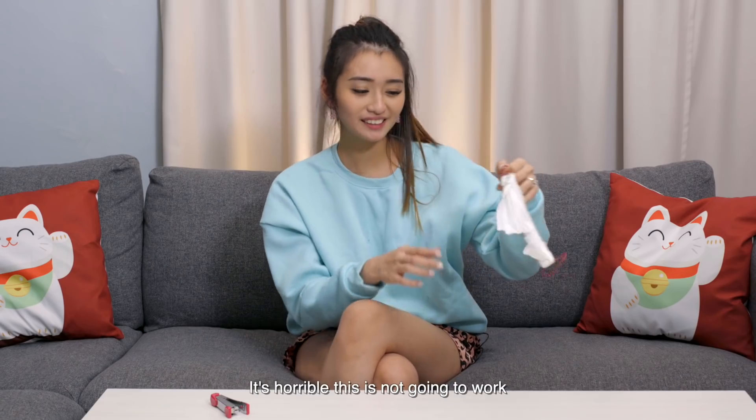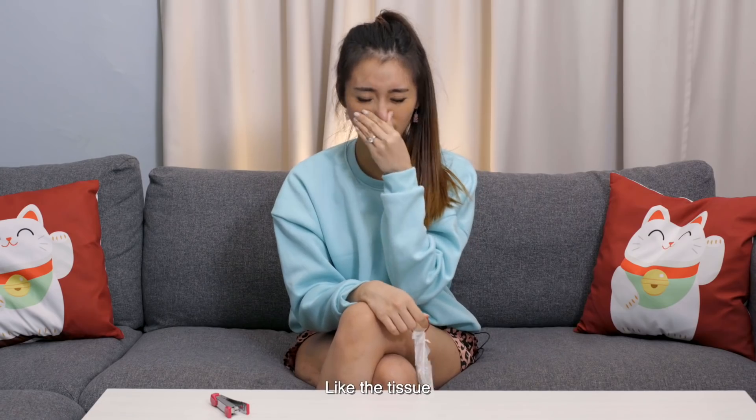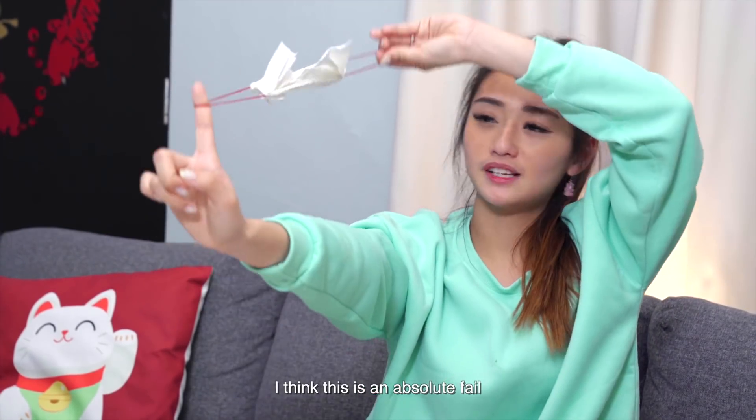It's horrible, this is not going to work. I think it's even more dusty than the tissue. I think this is an absolute fail. Next!